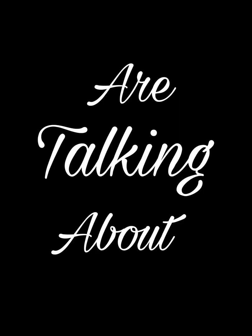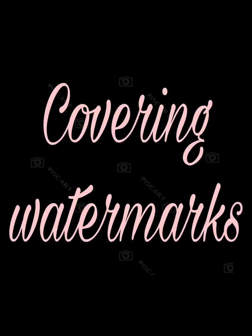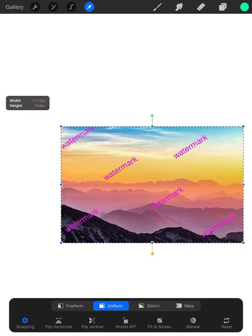Hey, hey y'all. So today we are talking about covering watermarks. Only for your personal use — I highly recommend you not doing this.